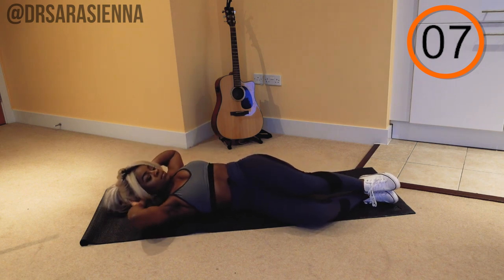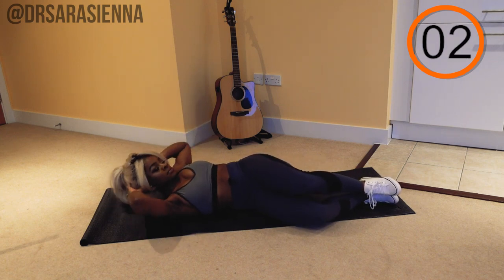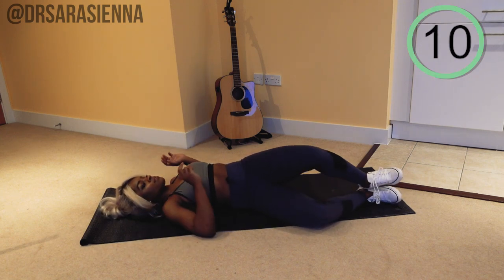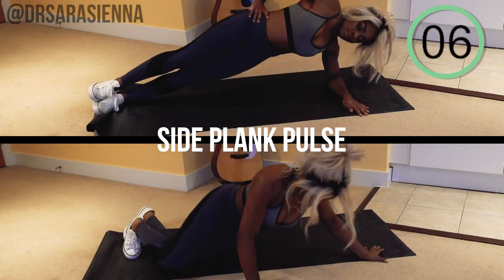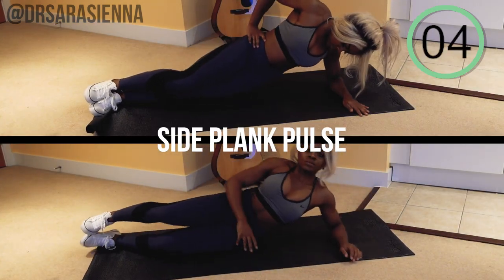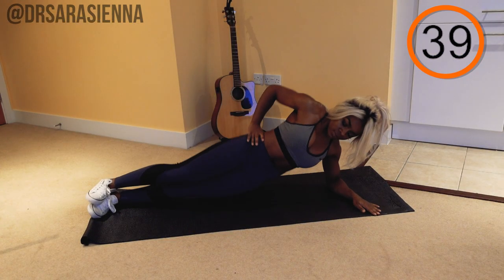Just a few more — you're doing really well. Lift as high as you can, neck nice and long and relaxed, and rest. Ten seconds rest and we're moving on to the next exercise, which is the side plank pulse. Coming up into a side plank position, working the same side that you just did with the sit-ups, and go.